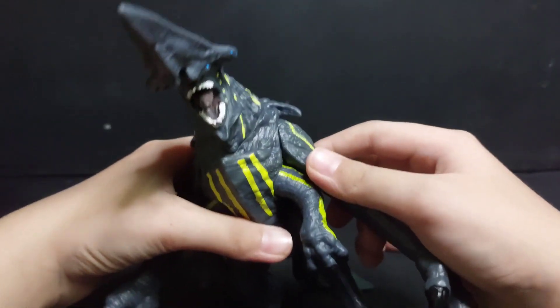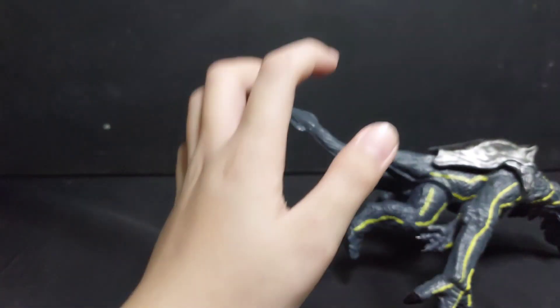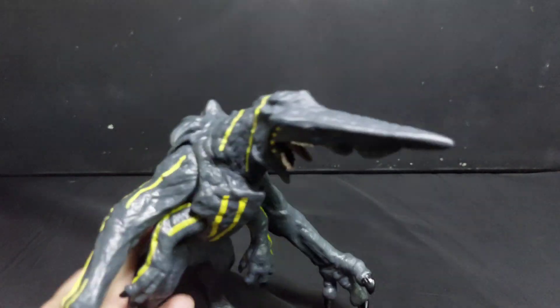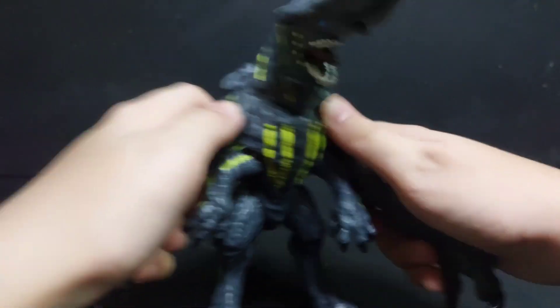How many hands does he have? One, two, three, four. Four hands then? And one of them is tiny. Just imagine this.